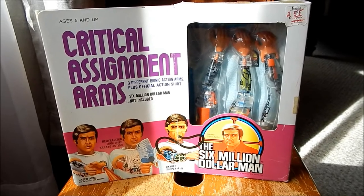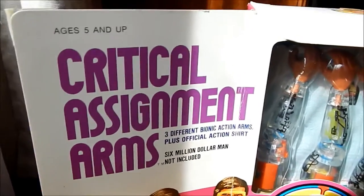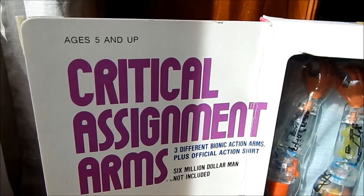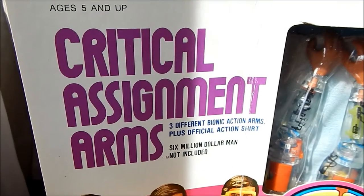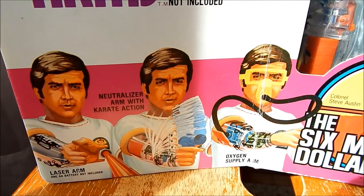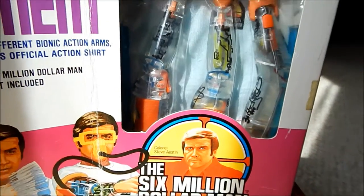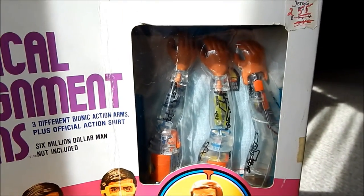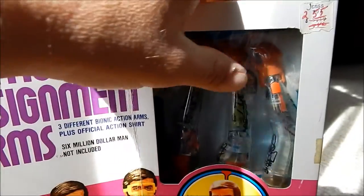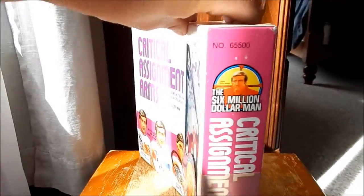This is the package for the critical assignment arms. We'll take a look at the artwork. Included with this set were a set of three different mission arms and a window box, and then we'll take a look at the side of the box.